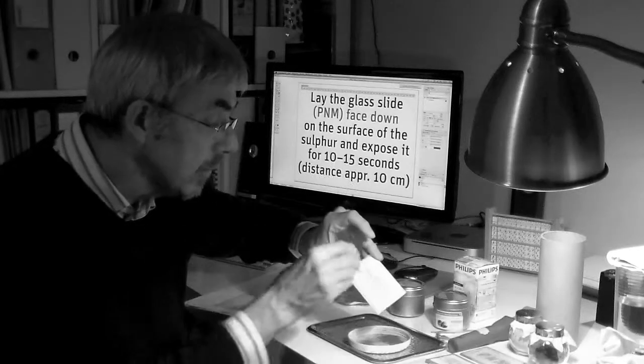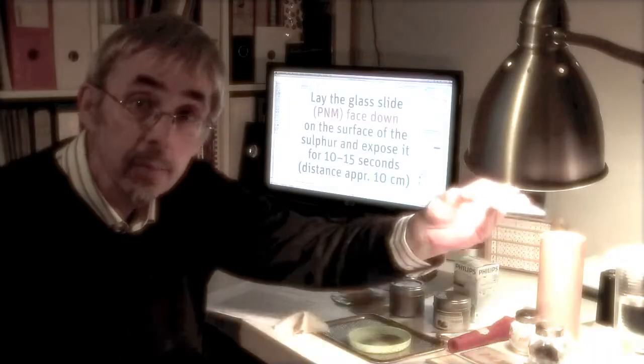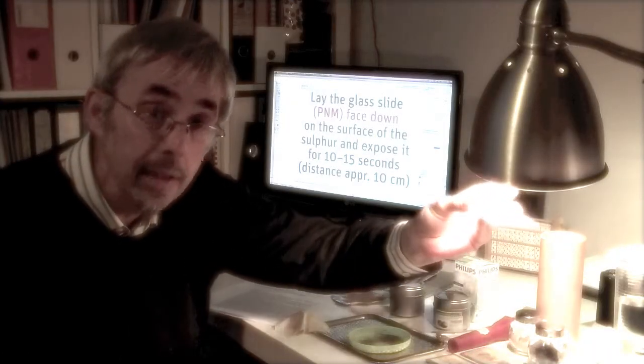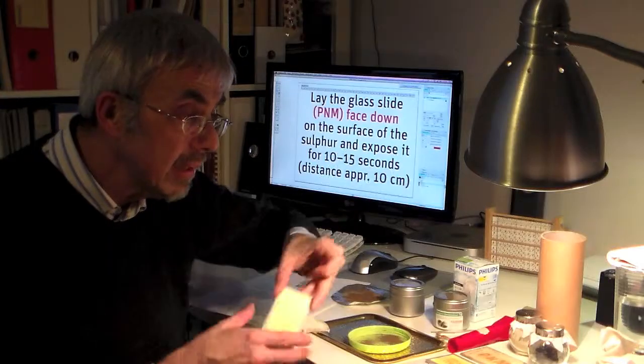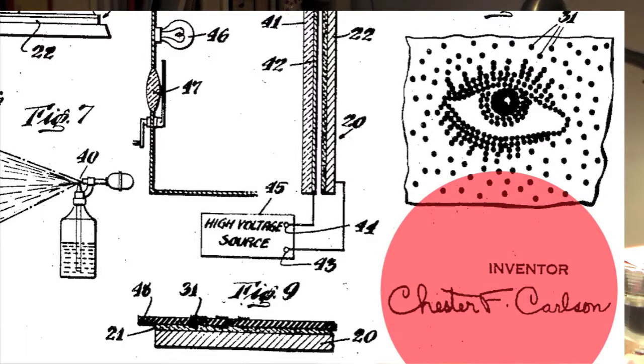After that, you can clean it, expose to erase all electric charges, and then start again.